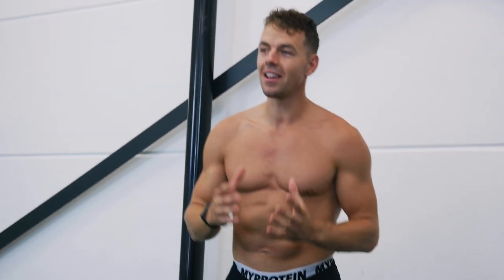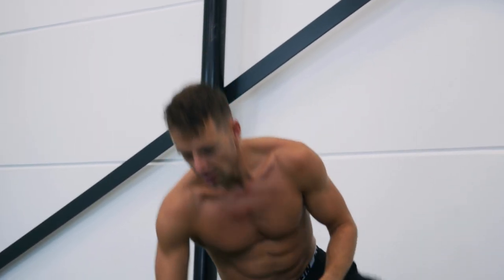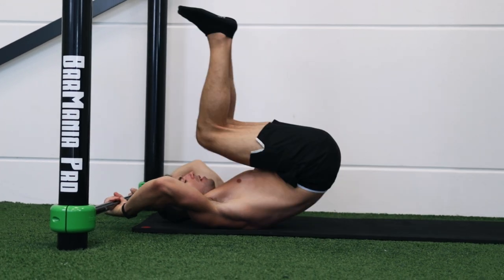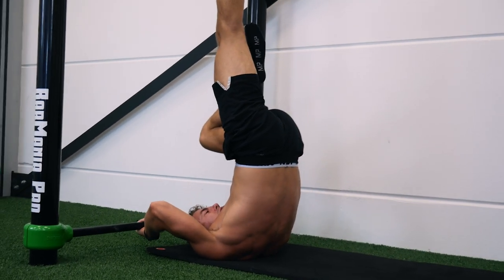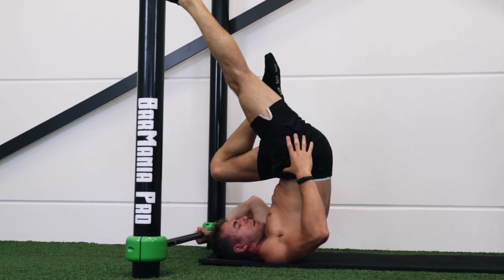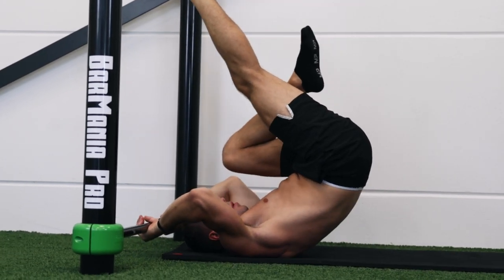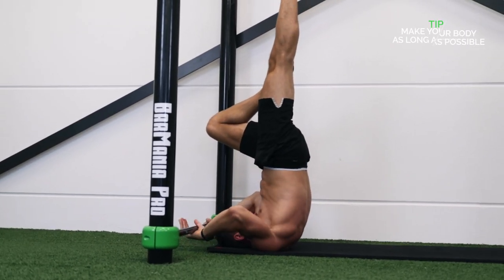Step two is the one leg dragonfly. We're making the exercise more advanced by lengthening one leg, which increases the load because we're bringing our body more forward and it looks closer to the full dragonfly. One of the biggest mistakes we see is people doing the dragonfly with the hips closed. You want to open up your hips, lengthening your core and making your body as long as possible.